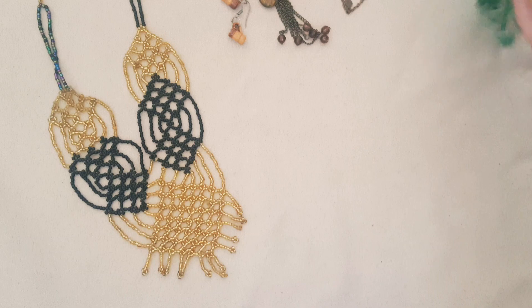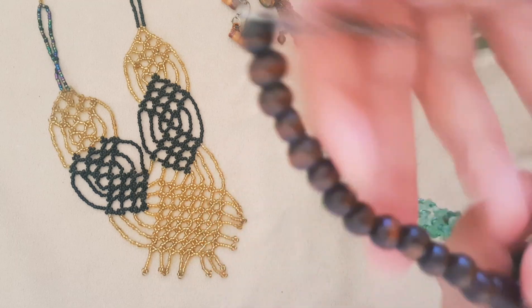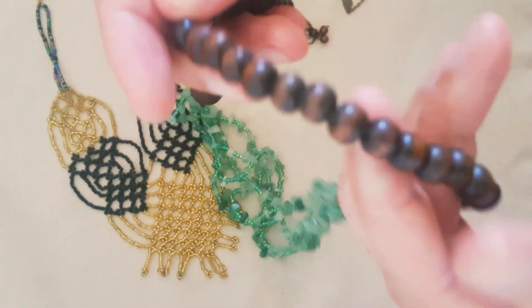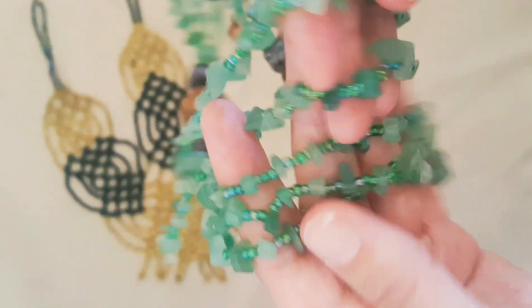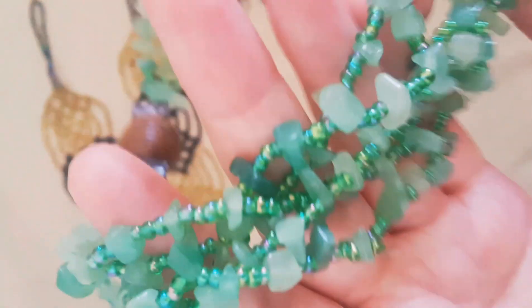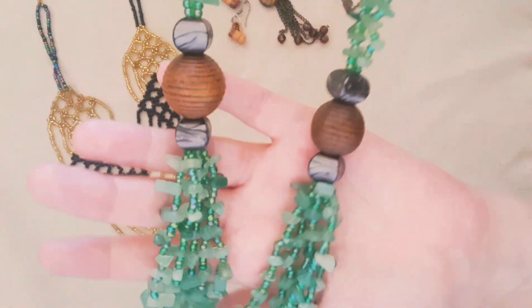And then I got a big chunky necklace with wooden beads and I think plastic beads, and then this multi-strand — it's five strands of glass beads and stones. And you wear it like this.